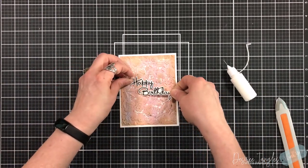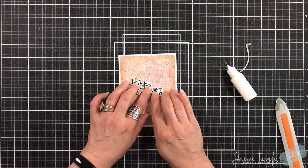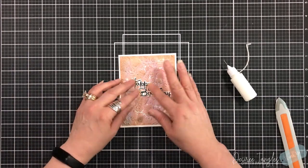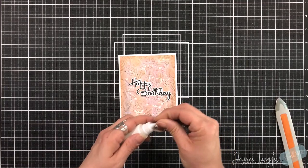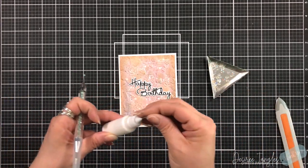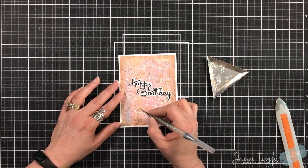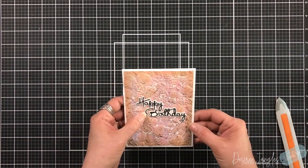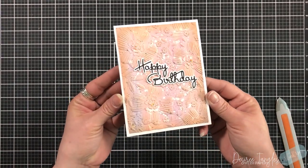I'm going to intertwine the two P's within the B of the birthday and just get that set into place. I'll grab some crystal gems and put those in the center of the three large flowers. Since they're clear, they're going to pick up the color of the cardstock, which I think is great. They're very universal — so if you're trying to decide what gems to use, clear is always the best bet.